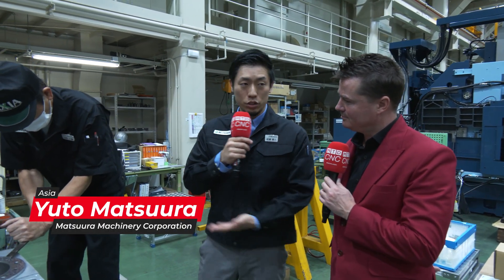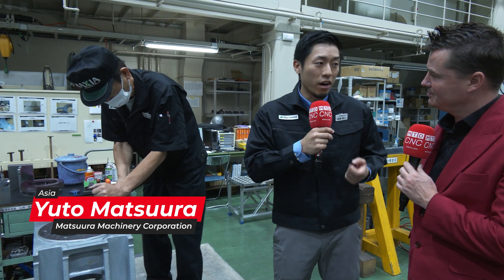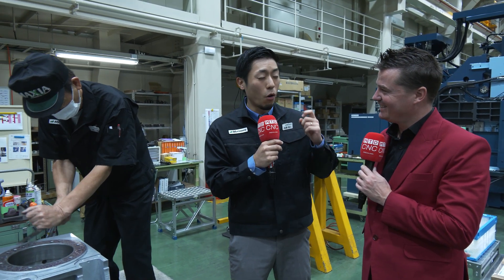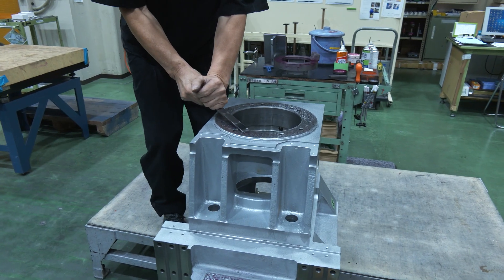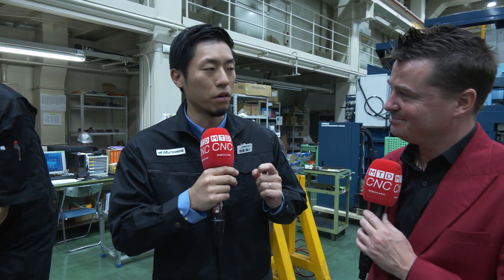As you can see, these guys — our technicians, our craftsmen here — are not in a rush, because of course it takes time. But our policy is quality always comes first. The top priority is quality, not cycle time or productivity.